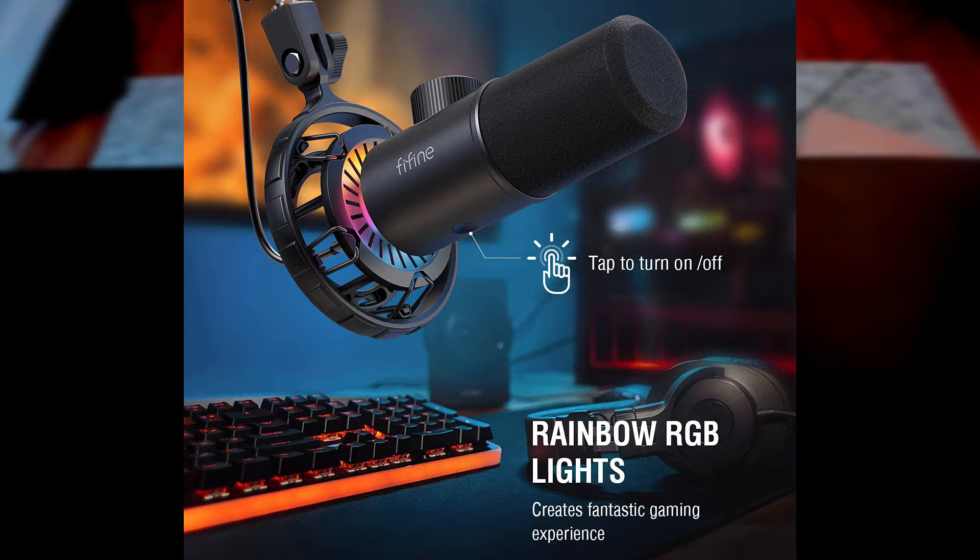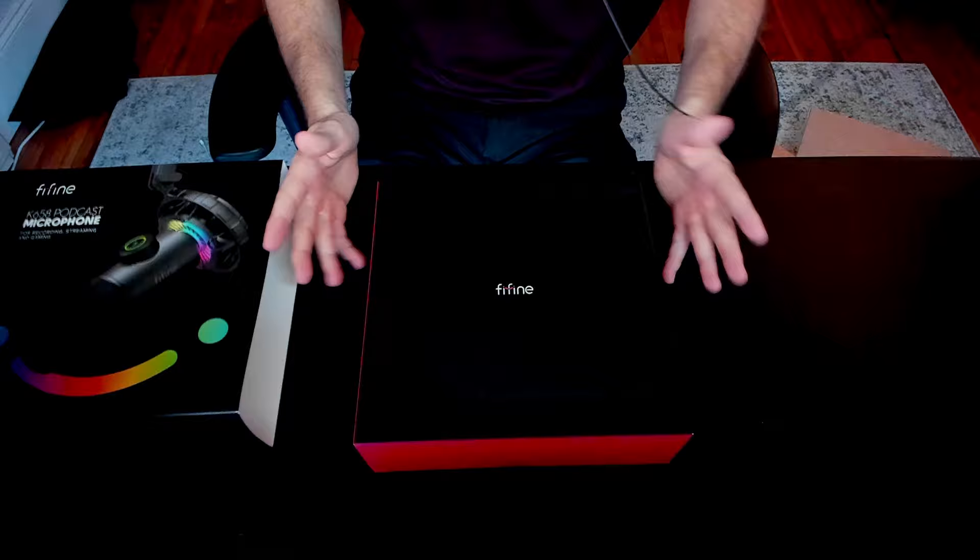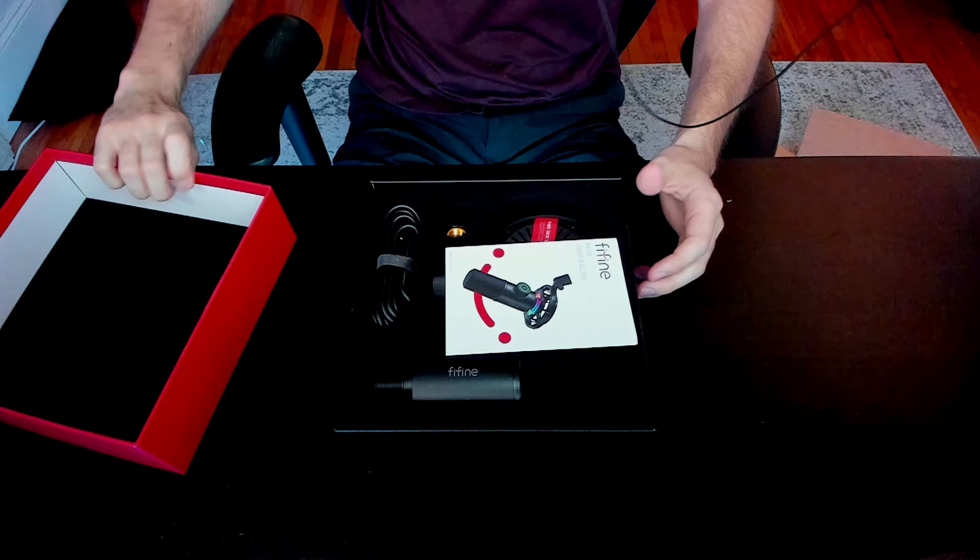I'm excited about this RGB — I haven't seen that on a microphone yet. If you are a gamer, this might be a really cool new feature for you. It's nice with a matte feel, it's got the Fine Fine logo right there, it feels very premium, and they did a great job on the packaging.